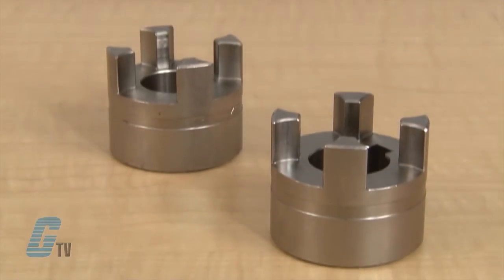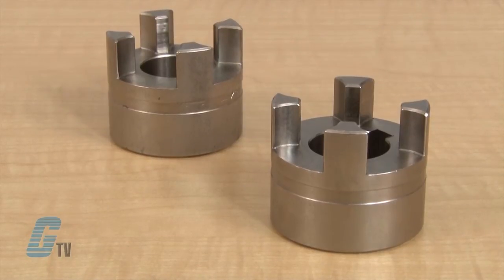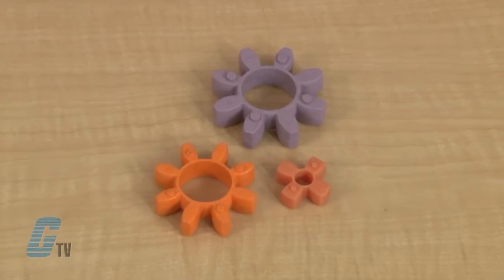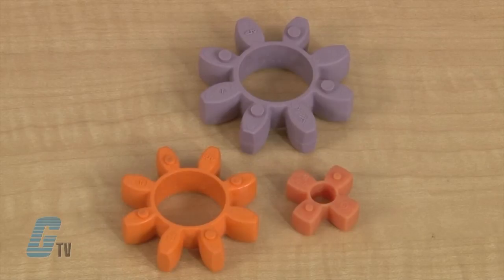The two congruent coupling halves have concave claws on the inside and are peripherally offset in relation to one another by half a pitch. The two coupling hubs are designed to enable the use of a spider made of polyurethane material that is resistant to high temperatures and has a long service life. The teeth of the spider are crowned to avoid edge pressure if the shafts are misaligned.